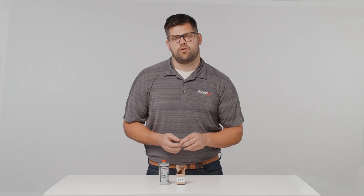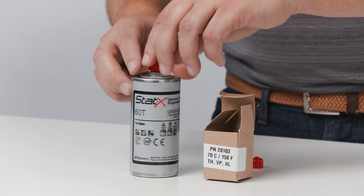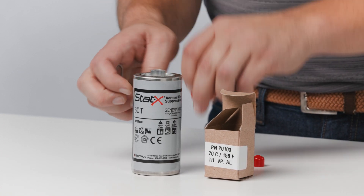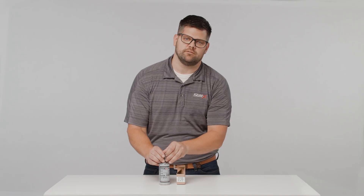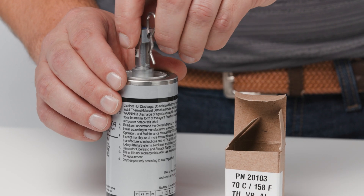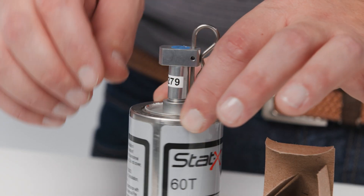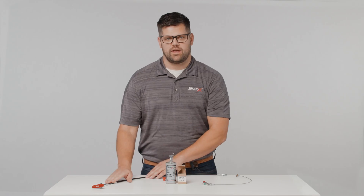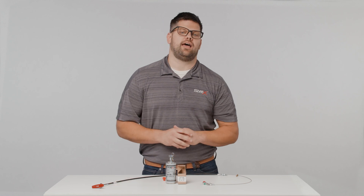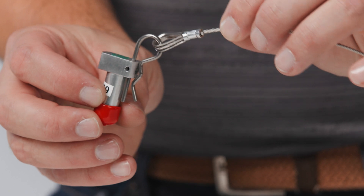Now I'm ready to install the thermal manual activated head. To start, screw the thermal head into the top of the aerosol generator and be careful not to over-tighten or cross-thread. No tools are needed to tighten the thermal head — hand tightening will be sufficient. There is a hole on the unit which should be fully or partially visible after screwing on the thermal head. If you're using the additional pull cable as an option, you can connect that at this time. Here's what it looks like attached to an activation head.